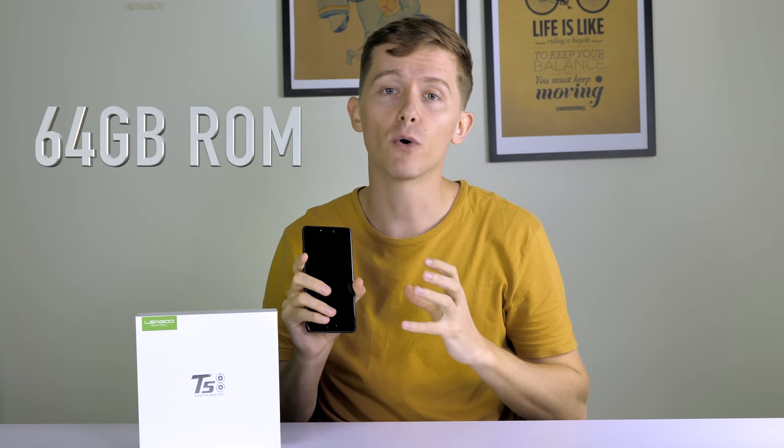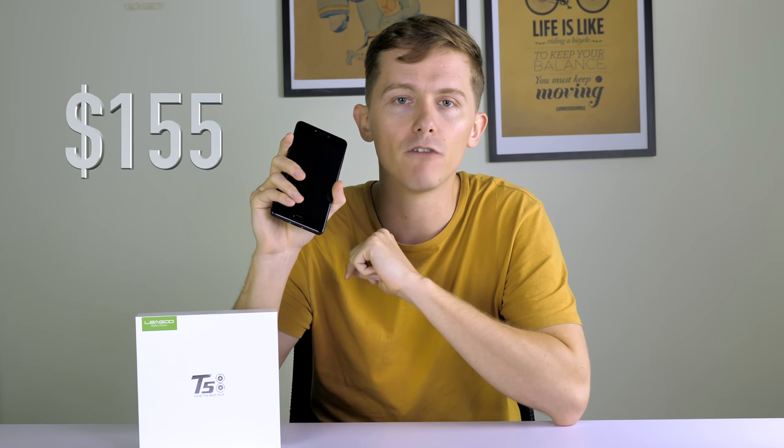This is the LIGU T5, a budget smartphone with dual rear cameras. It comes with 4GB of RAM and 64GB of internal storage, and at just $155 it's great for those of you who don't want to splash out on more expensive models.